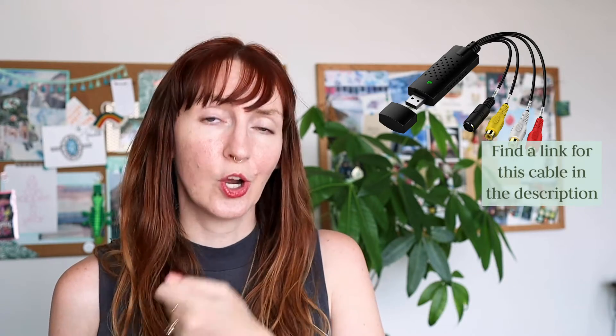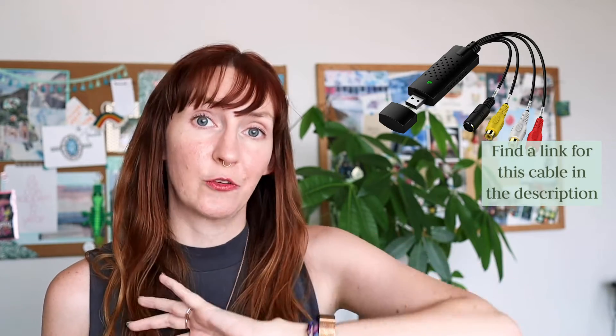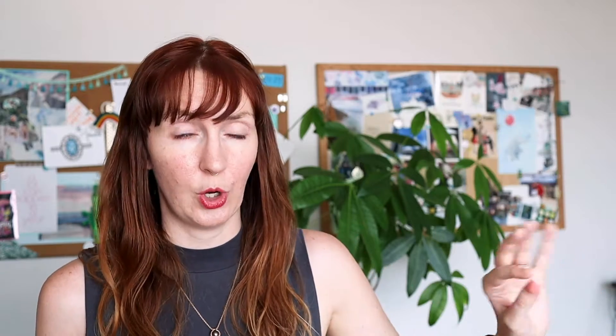You basically just need something to play the VHS and then a cable to connect it to your computer, and that will allow you to get the footage from the tape to the computer. Some of these devices actually come with software, and others you might have to use a free software like Handbrake to pull the footage off. It's a little more complicated to DIY it, and you might have to purchase some tech if you don't have a VHS player or an adapter for your mini DV.